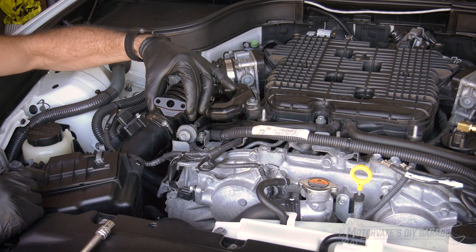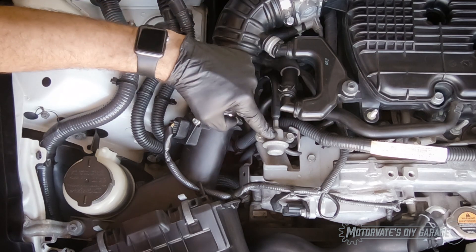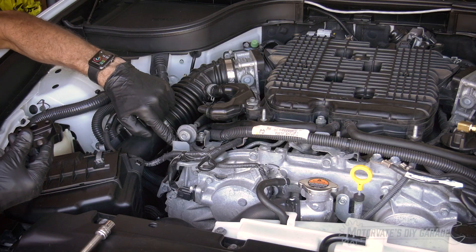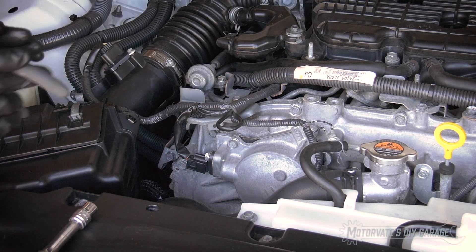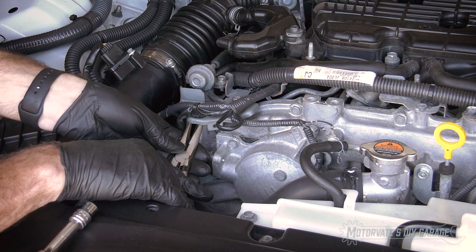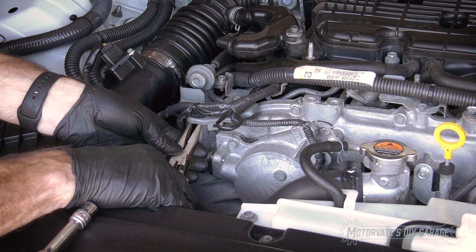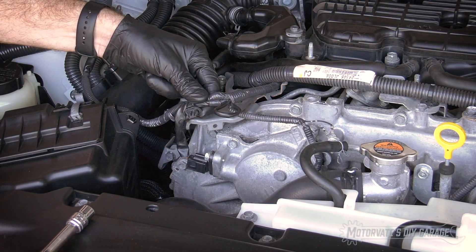Here's our CJ Motorsports fuel tap — this goes between our fuel dampener and our fuel injector rail. The first thing we need to do is remove this harness. The best way I've found: take some needle nose pliers, get it right about there, squish and then lift up. And that gets the harness off like that.